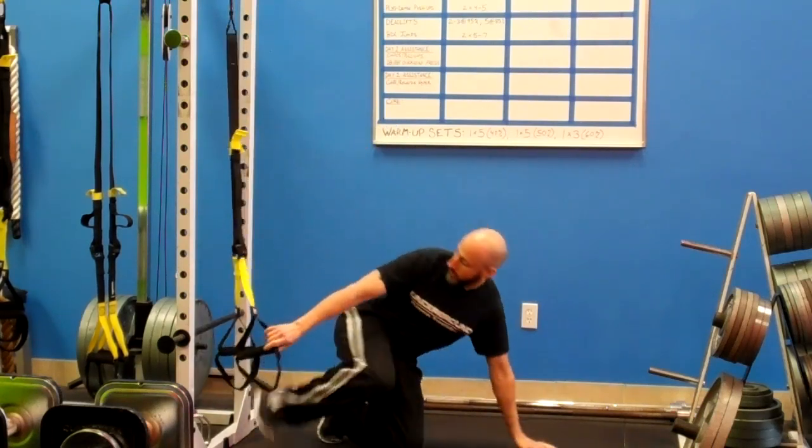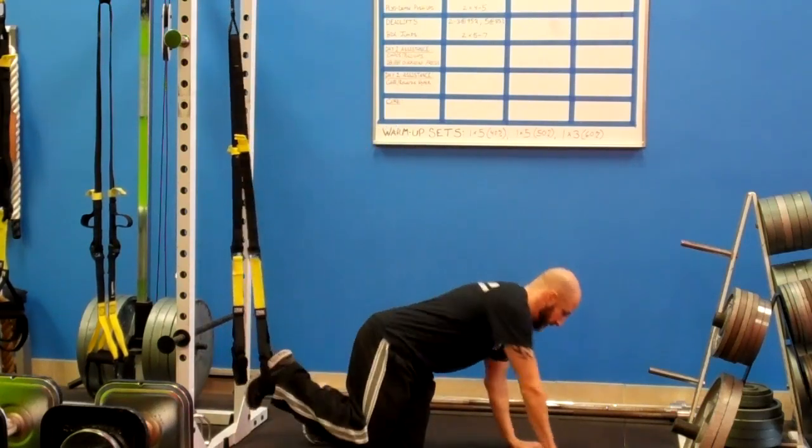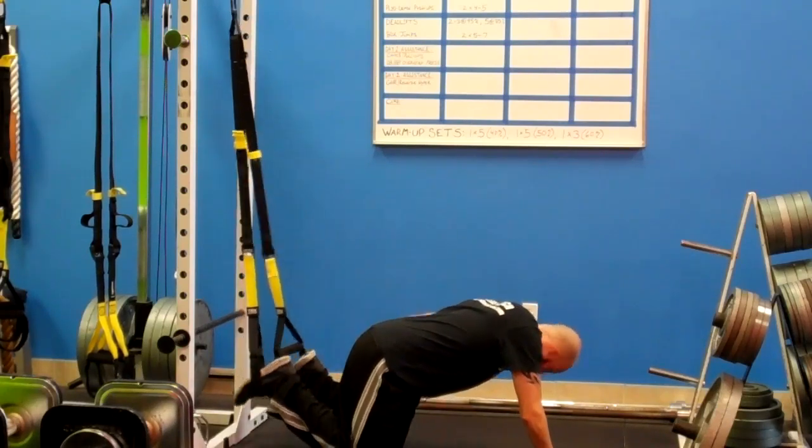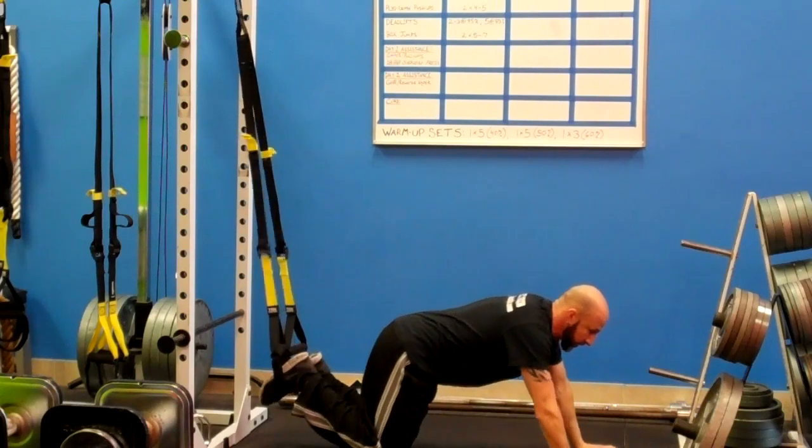From there I will get down, put my feet in, and now I am ready to get into a push-up position.